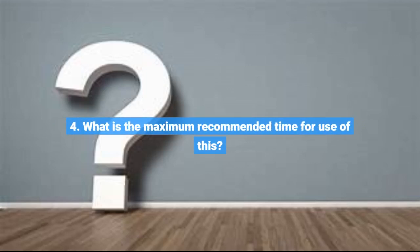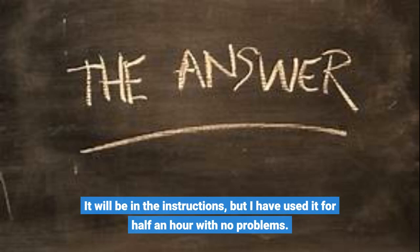Question 4: What is the maximum recommended time for use of this? It will be in the instructions, but I have used it for half an hour with no problems.